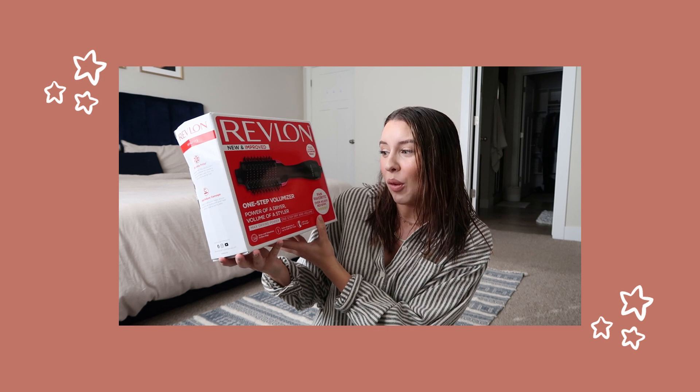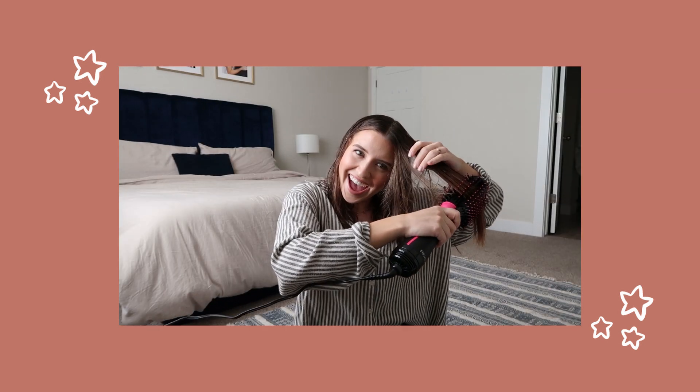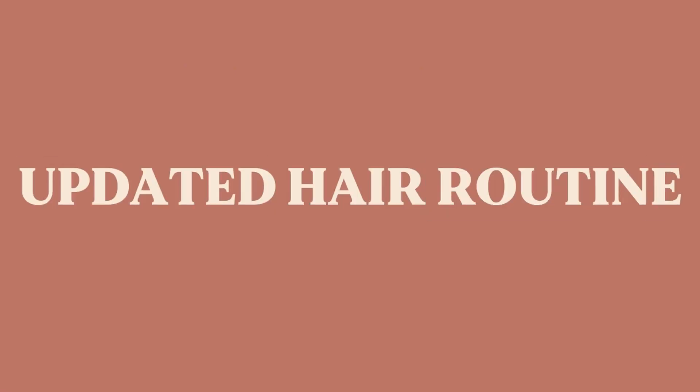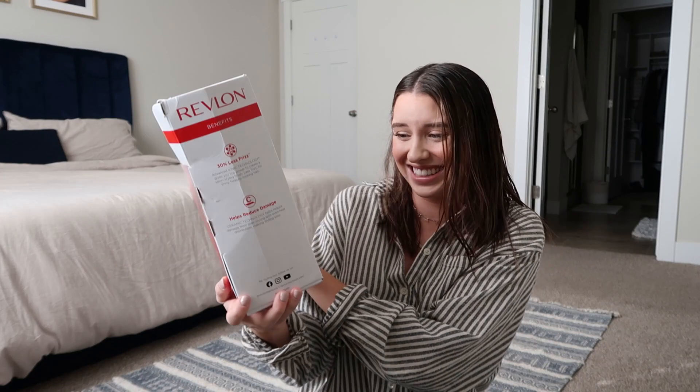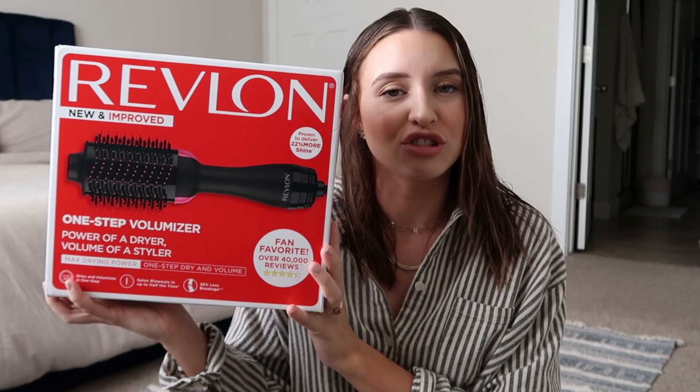Hello everyone, it's Carly and welcome back to my channel. Today's video is hopefully not a fail - I'm crossing my fingers. My hair is wet as you can see, and I thought we could go through together and figure out how to do our hair with the Revlon one-step volumizer power dryer styler. I'm very nervous, so if you're excited about this, hit that like button and subscribe to my channel.